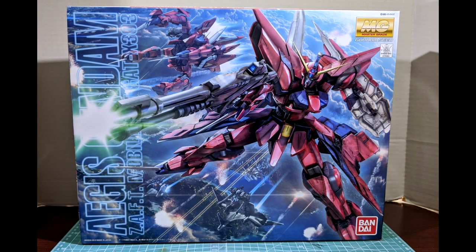Hello Gunpla fans of YouTube, it's time for another Gunpla review. I've been paying attention and I've seen some of my live stream videos I've been posting recently. I've been working on the Master Grade Aegis for the past couple weeks.